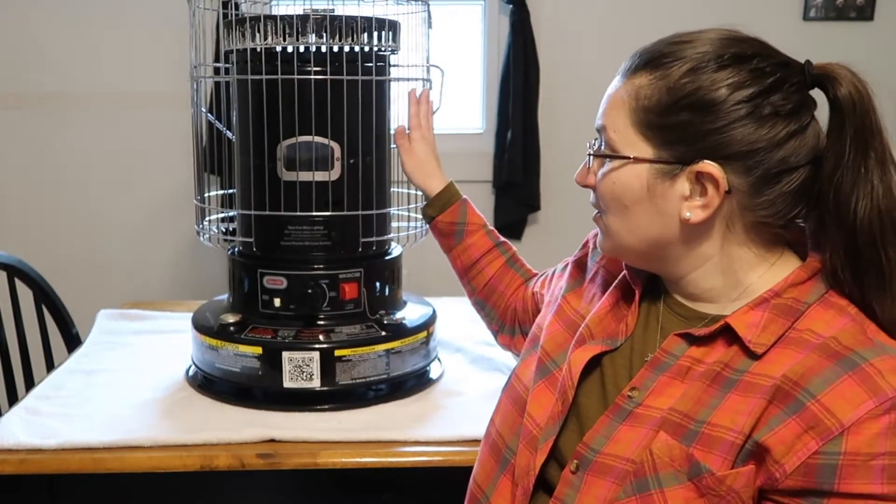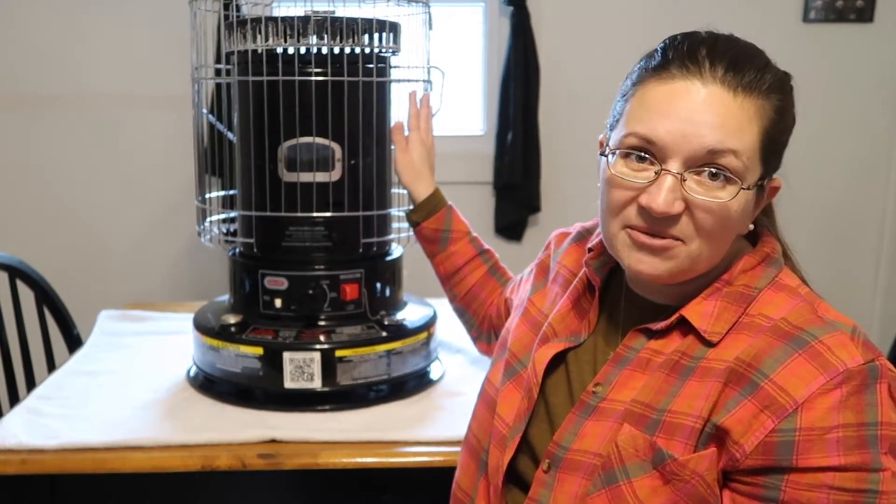There are two different kinds of wicks for kerosene heaters: cotton wicks and fiberglass wicks. Today we're going to focus on fiberglass wicks for the DynaGlo 23,800 BTU kerosene convection heater.